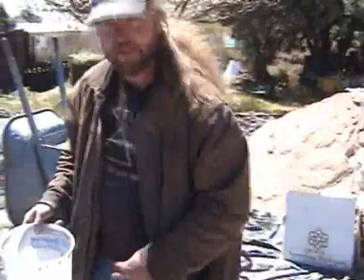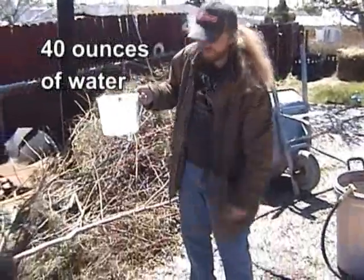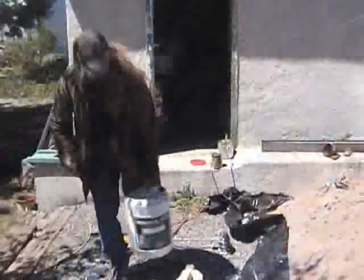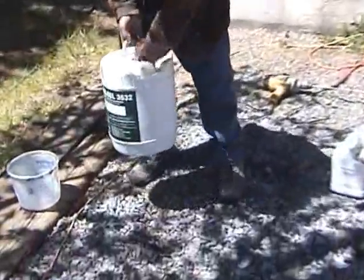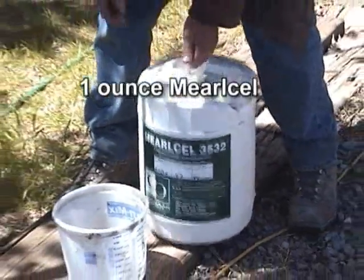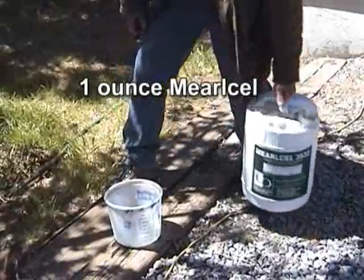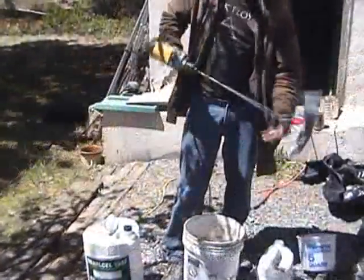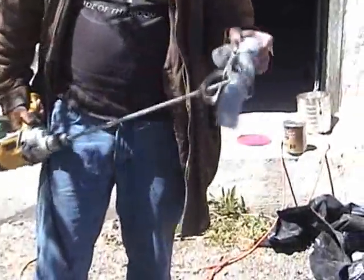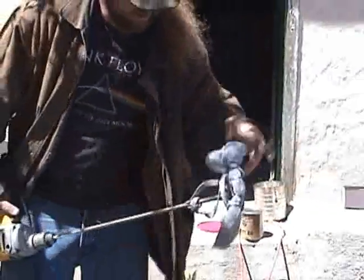Now we're going to do the foam. Here we've got about 40 ounces of water. We'll come around where it's a little more quiet. This is the Mercel, the foaming agent. It's always a good idea to carefully measure exactly one ounce of this. That was a bartender pour — so that was exact. And this is our aerating device, a little bit of window screen rolled up. We just made this this morning, it's not quite broken in — it tends to slosh a little bit, but it works.